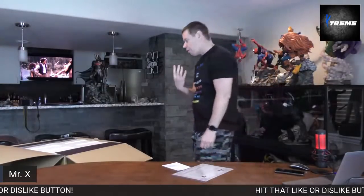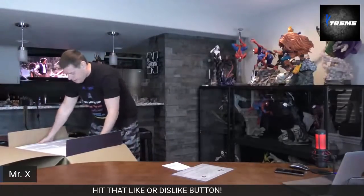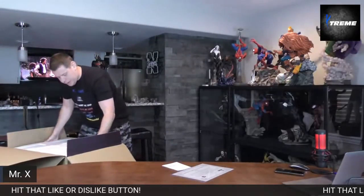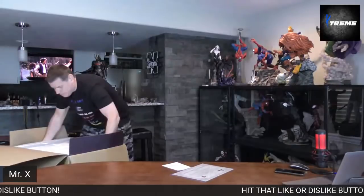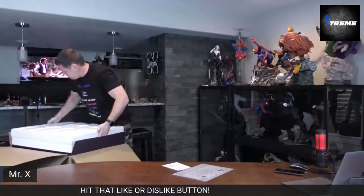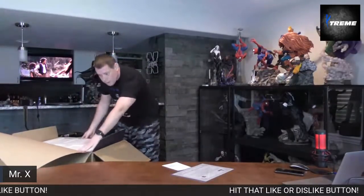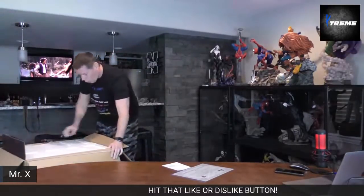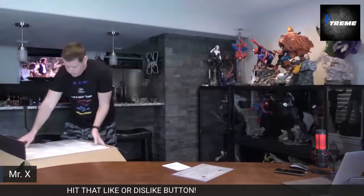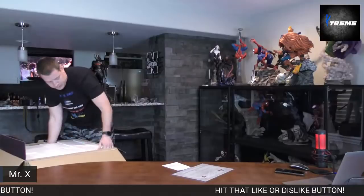This is my fourth Queen Studios bust that I've received. I should have planned this better. Oh, there are straps on it — that's nice.